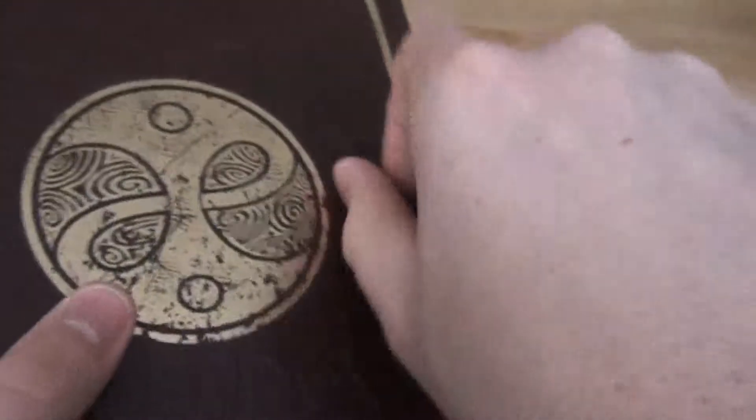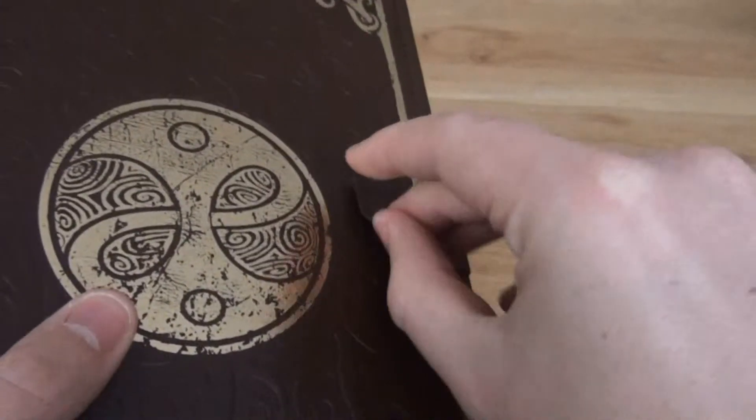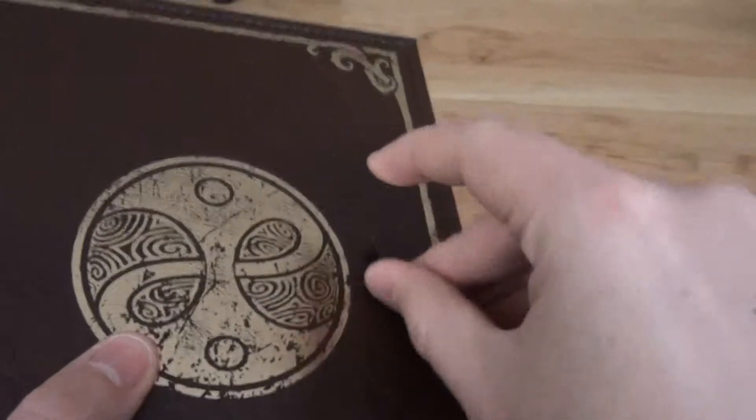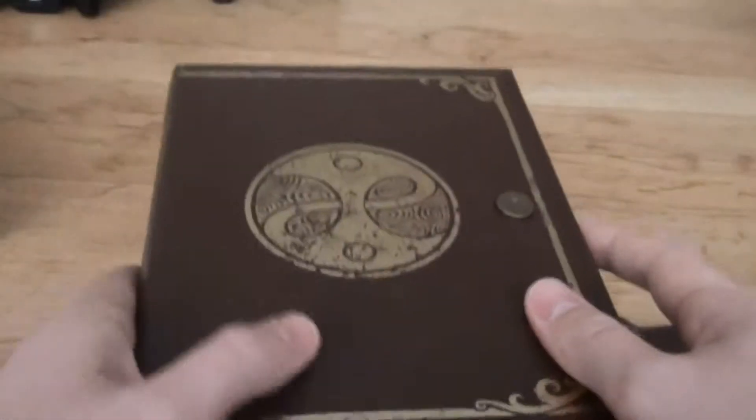And the thing is there's just this little thing over here — it is actually a magnet. So it just closes, and it closes again. Let's just open it up and see what's inside of it, because this is not just a book.